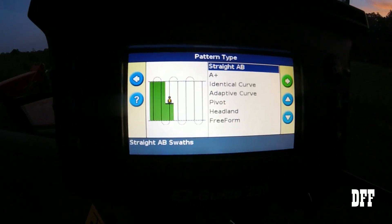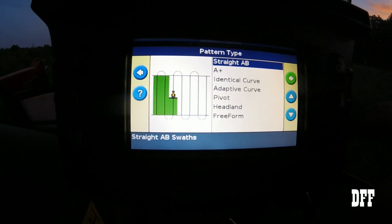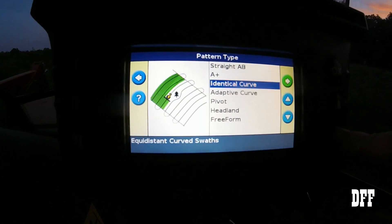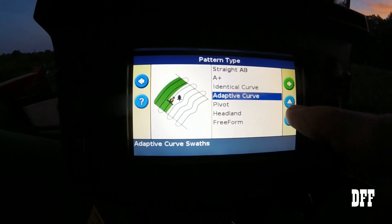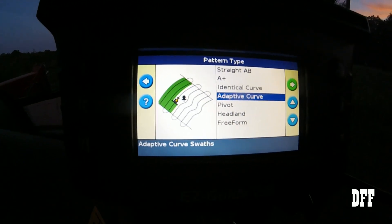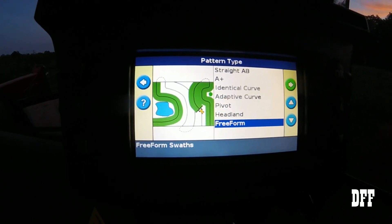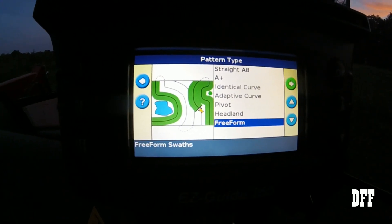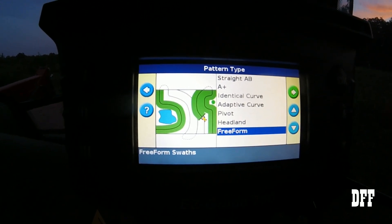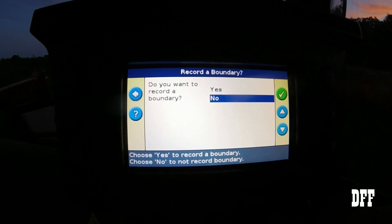Now there are all different types of maps you can do — headlands, A-to-B lines, things like that. There's an adaptive curve that's pretty cool; it gives you an example where if there's a little tree you have to go around, it will keep that offset across the whole field. My favorite one is freeform — you start all the way around the outside edge and it will just copy whatever shape you choose. We're going to click OK. Do you want to record the boundary? No, we're not recording anything tonight, so we'll click OK.